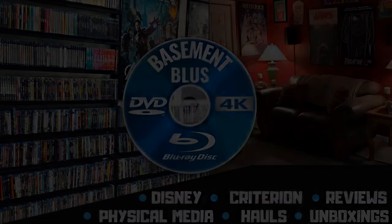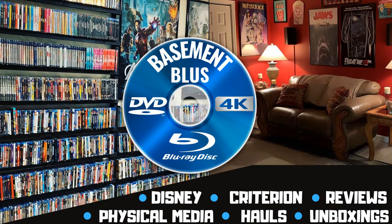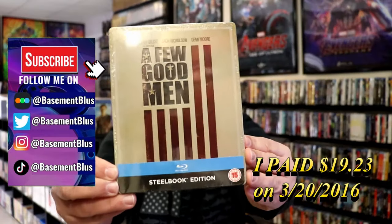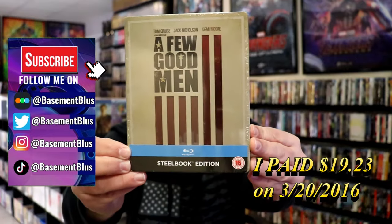Hey, Tony here. Today I'm doing an unwrapping of the Blu-ray Steelbook for A Few Good Men, so stick around. Here's a UK Steelbook.